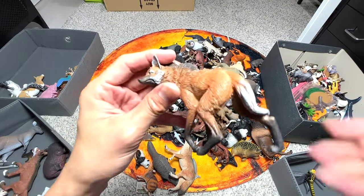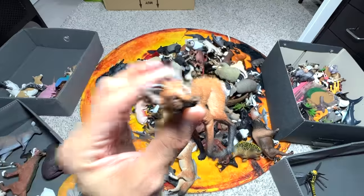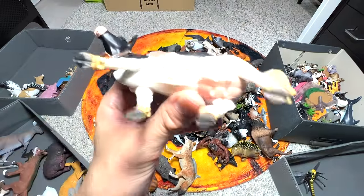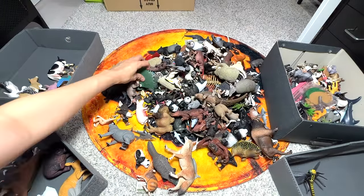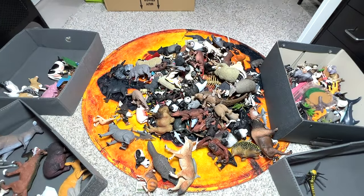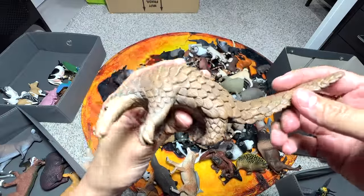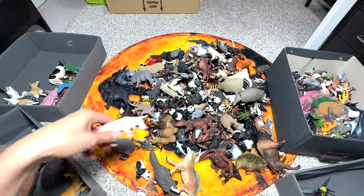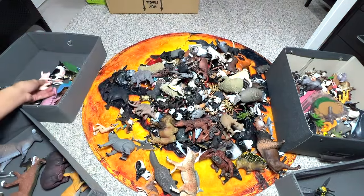Here we have a mandrill - mandrill always goes into the exotic animals box. This is a maned wolf - it's like the tallest canine species out there. Here we have a Holstein cow, which is quite a new figure. A peacock will definitely go into the farm animals collection as well. Let's move on and take a look at the others. We have a pangolin - pangolins are actually one of my most favorite animals. This is a pig - specifically a sow.